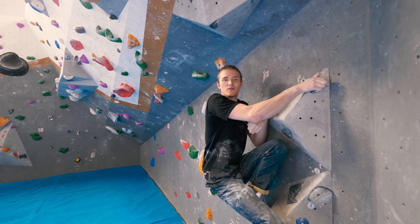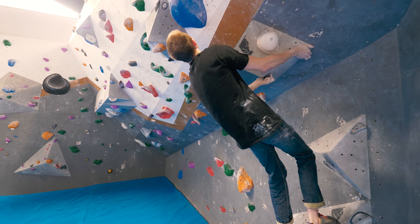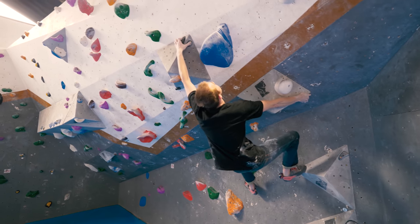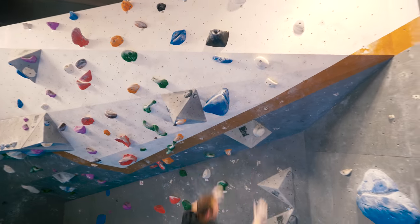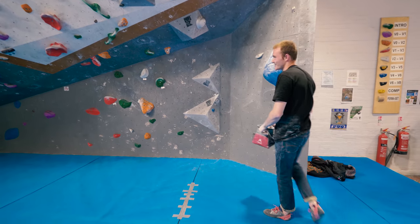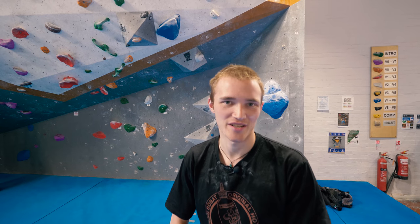Foot slip on the first proper attempt. That's quite common actually — once you've worked the problem, your first proper attempt normally sees you mess up something you didn't before. Something else always goes wrong on that attempt. Foot slip, classic.